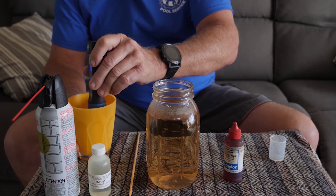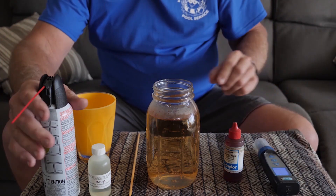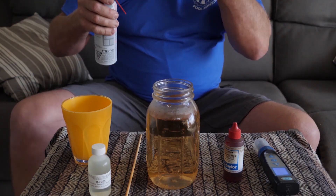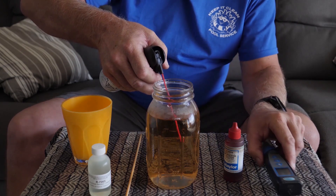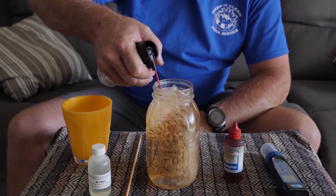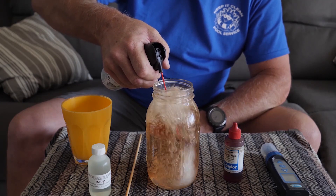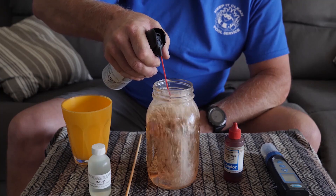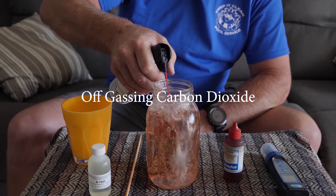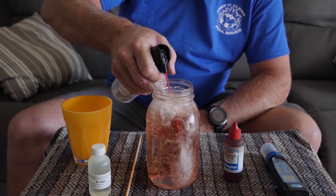Go ahead and rinse this out. Now what we're going to do is use this canned air right here to aerate this water, and you will see this pH rise right before your eyes. Let's aerate this water now. It's already starting to change — yeah, it's already changing.